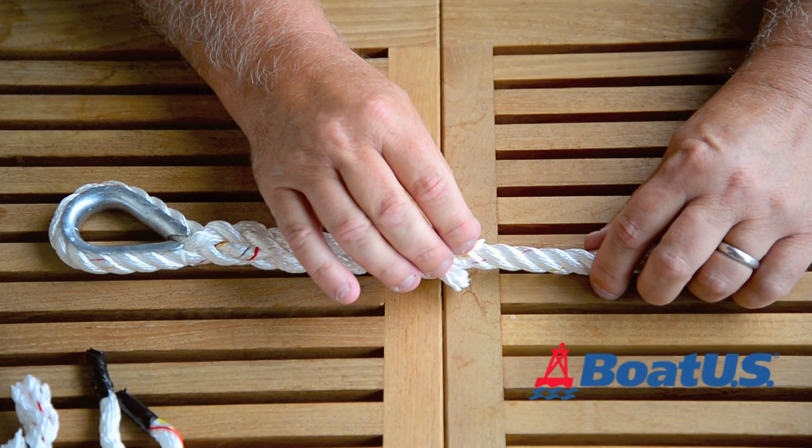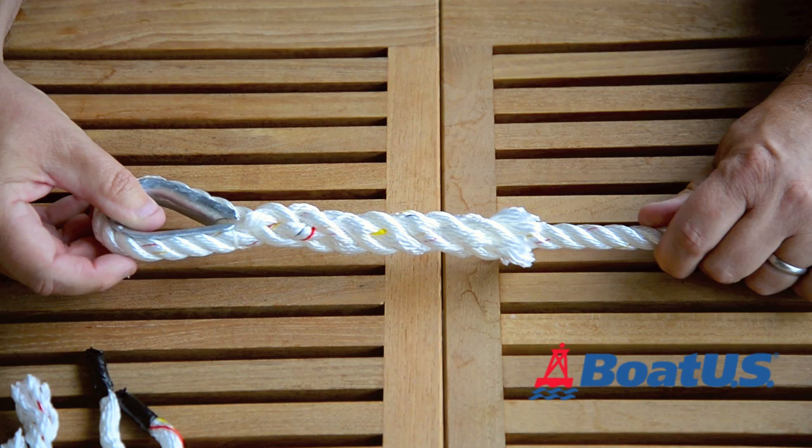This is, as I said, for an anchor — I'm just going to leave it like that, it's perfectly fine. So there we have it: a nice neat finished splice.